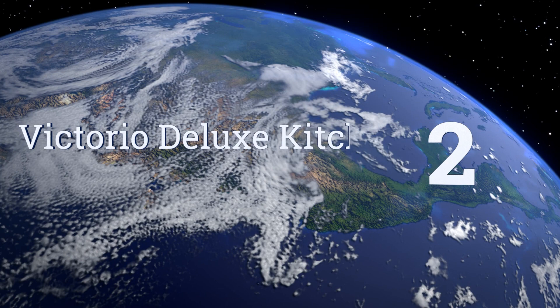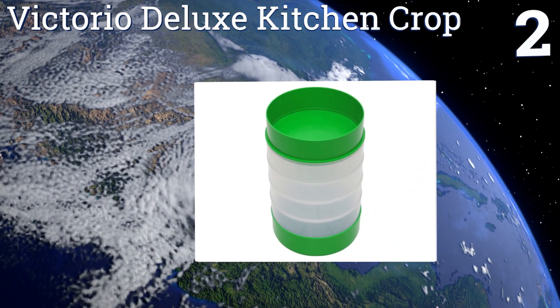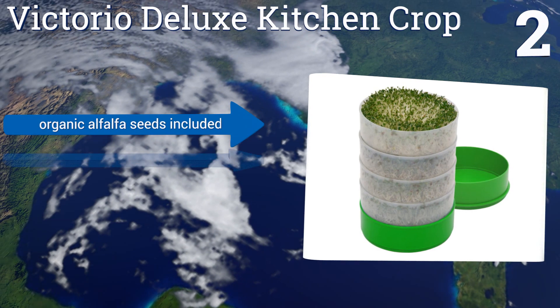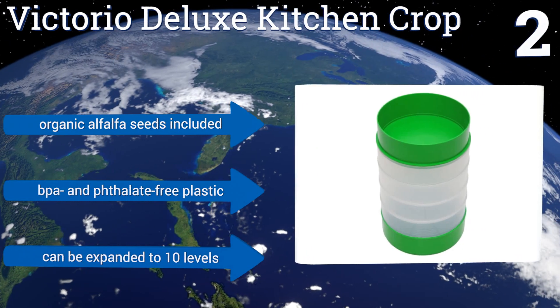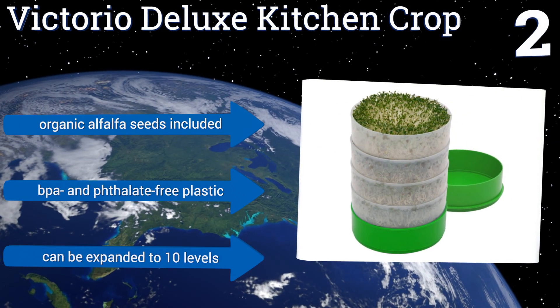At number 2, with the Victorio Deluxe Kitchen Crop, you can produce multiple kinds of sprouts in a tiny area. The stackable space-saving design also serves as an eco-friendly way to keep the seeds irrigated while using less water than other systems. It includes organic alfalfa seeds and is made from BPA and phthalate-free plastic. It can be expanded to 10 levels.